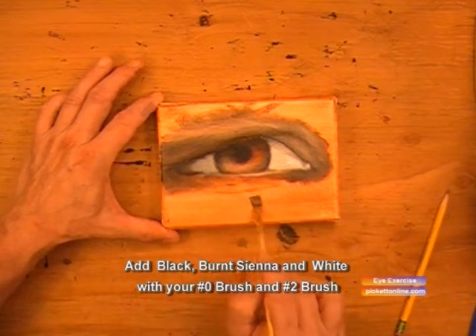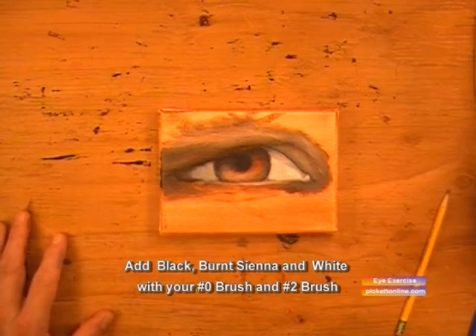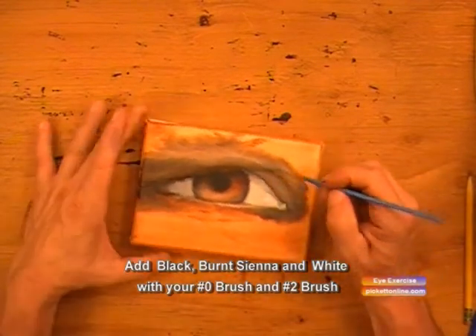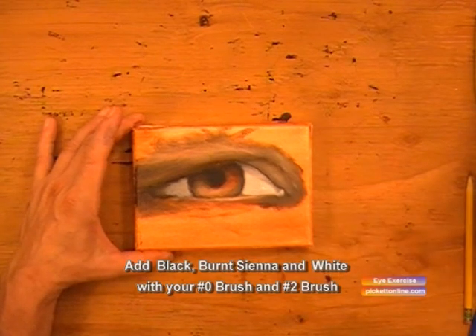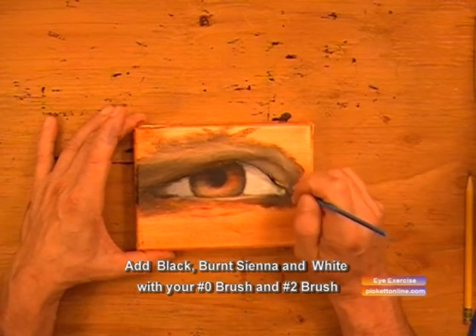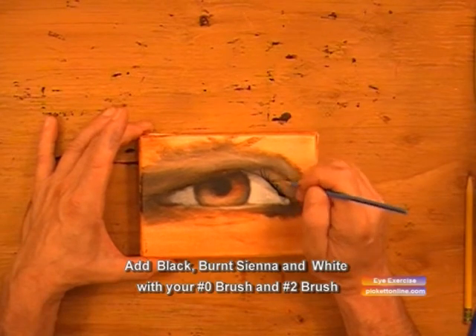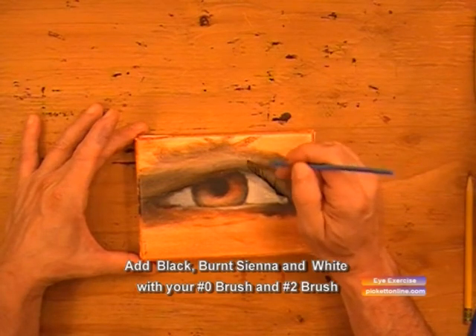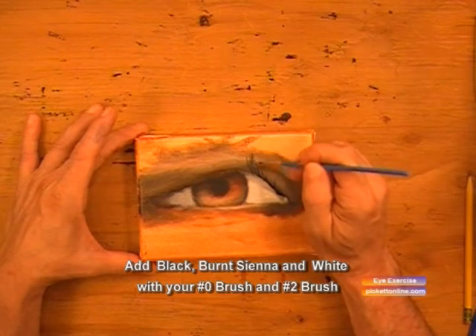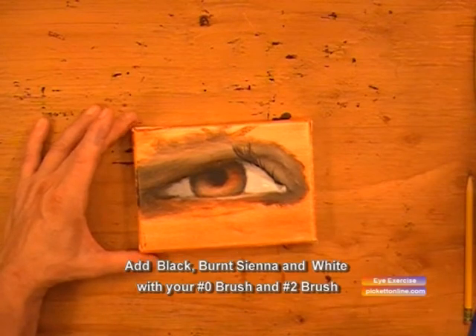Now we'll go ahead and work around the eye. We'll darken it right on the right-hand corner as we go up, blending at the same time. We're using our zero brush and doing little circles. The eyelashes are a continued half circle going from the bottom left to the top right — vast circles. You make the paint really soupy so you can make those really fine lines.